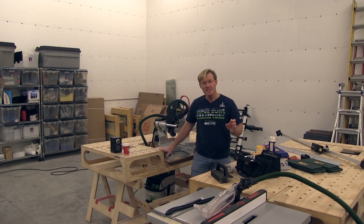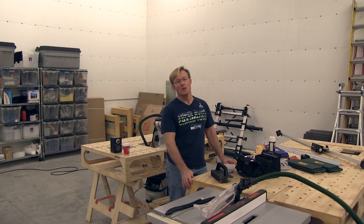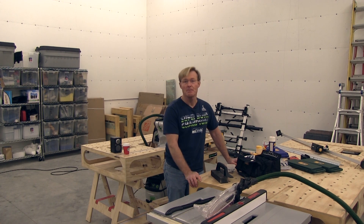I'm Ron Palk, designer of the Total Station and the Palk Workbench. In a lot of my videos, you see me using tools from FastCap. I've been using their tools for probably 20 years now, however long they've been in business.